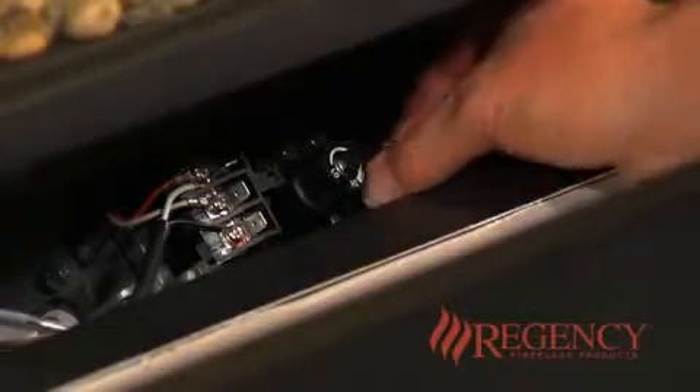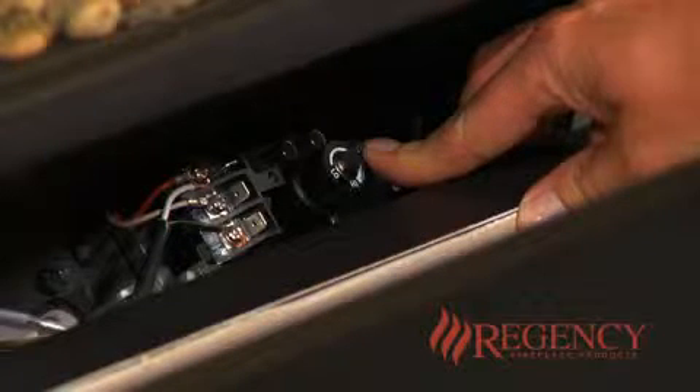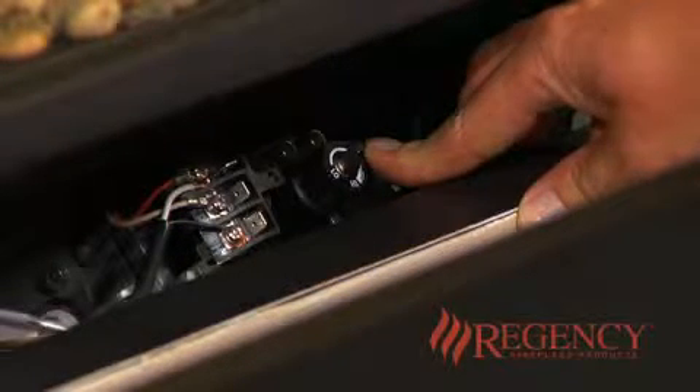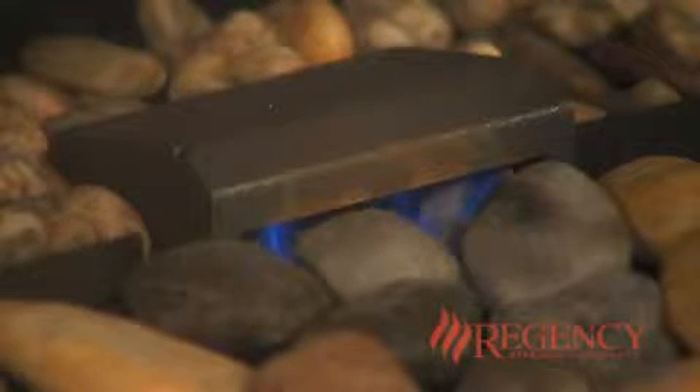Depress the gas control knob halfway and turn the knob counterclockwise to the pilot setting. Depress the knob all the way and hold for approximately 30 seconds. You will hear an audible clicking noise.